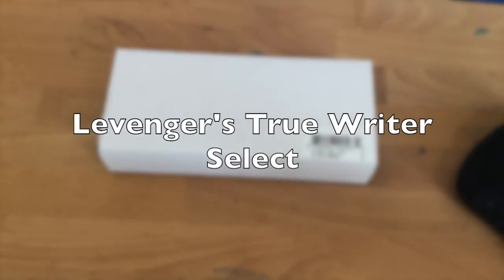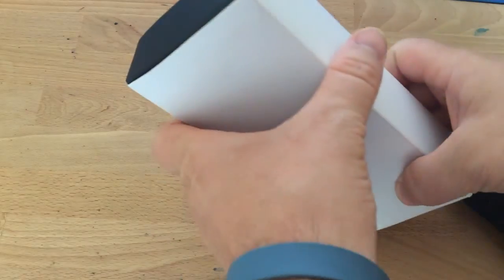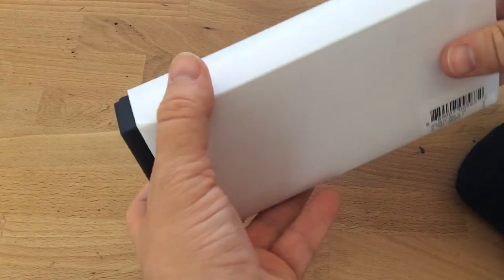Hello folks and welcome to an inkdependence.com brief video review. This one's going to be a little less brief than some of the other ones. We've got a pen today. I don't do too many pens on the blog, although I do try to do them every once in a while.